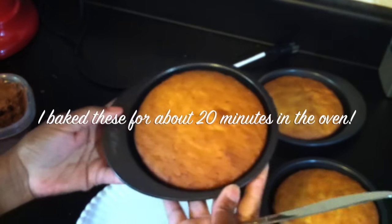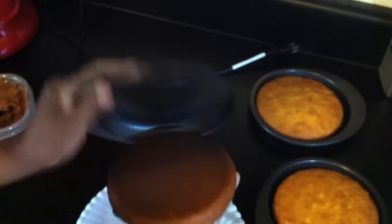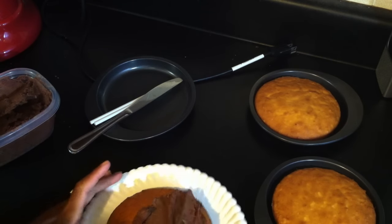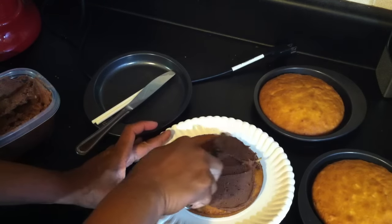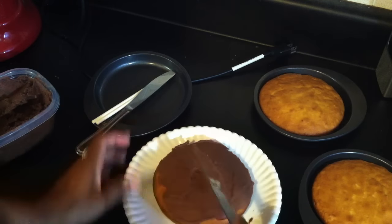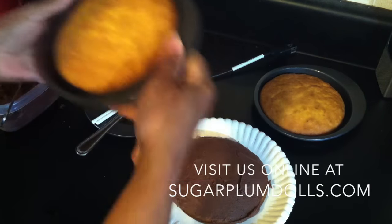These pans work so really well — I did not grease, flour, or oil these pans at all and the cakes come out perfectly. I'm going to go ahead and put some frosting on this first one, all around the edges. Then I'm going to take one of the other ones out of the pan.